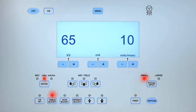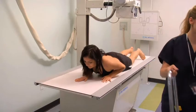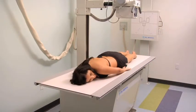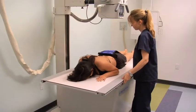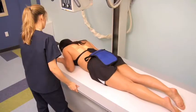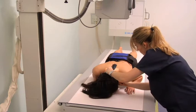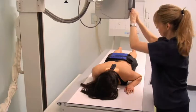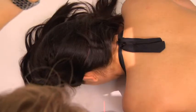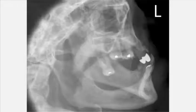To obtain a PA projection of the mandible, adjust the exposure settings and ask the patient either to sit upright on a stool or lie prone on the table with the forehead against the image receptor. Place a lead shield over their reproductive organs. Position the midsagittal plane and the orbital meatal line perpendicular to the image receptor. With the central ray perpendicular to the table, center it at the midsagittal plane exiting at the level of the lips. Collimate to the margins of the mandible. Position the marker, expose and process the cassette, then review the images.